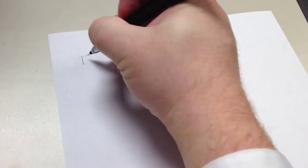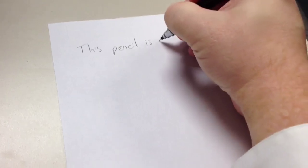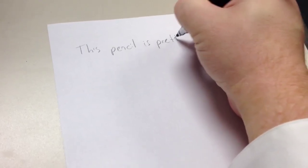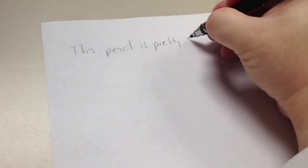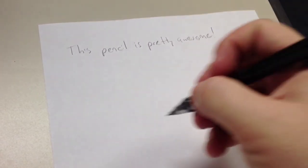This is a quick video demonstrating the Uni-ball Kuru Toga in action. As you can see, each stroke of the pencil is exactly the same, no matter how long I write. This is accomplished by a gear inside the pencil that turns and pushes the lead out a tiny fraction of a millimeter each time the lead touches the paper.